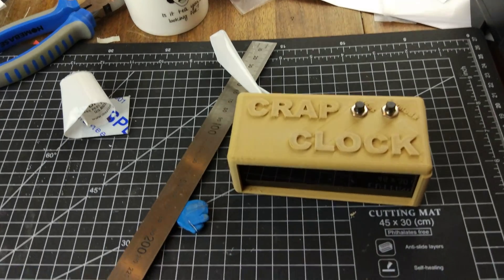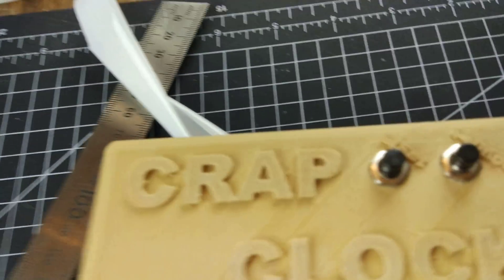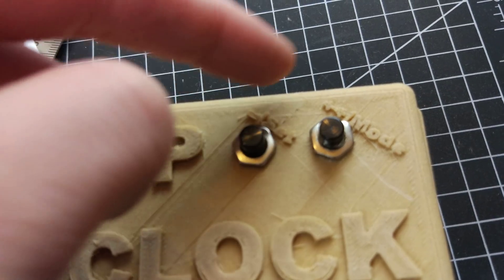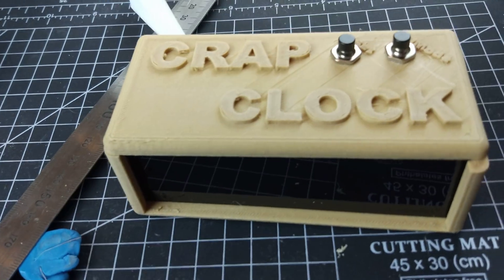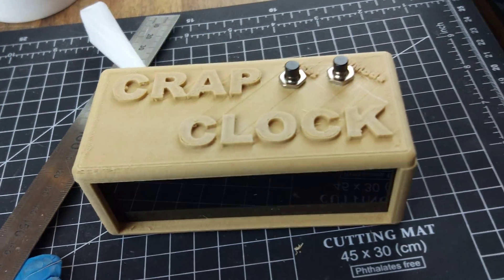Well, in all honesty, this doesn't look quite as crap as I'd hoped. It's got a couple of buttons on the top — one is minus, one is plus, one is also set and mode. So the clock has several different modes. It's not plugged in or anything, but you can see the temperature, the date, and the time, and you can set it as well.